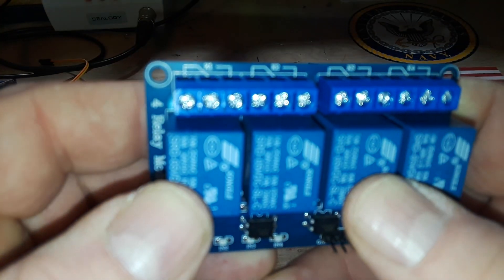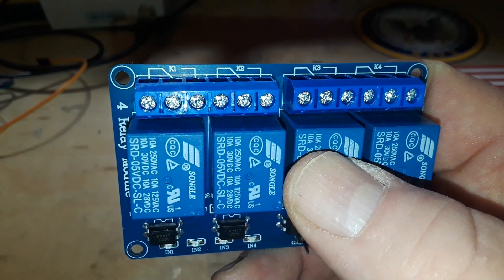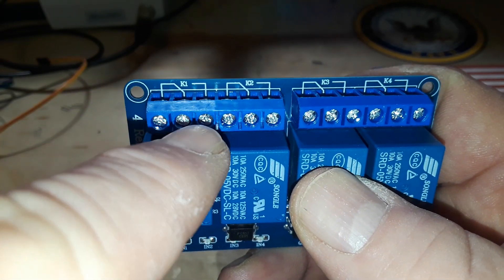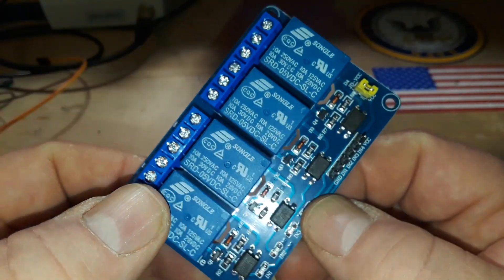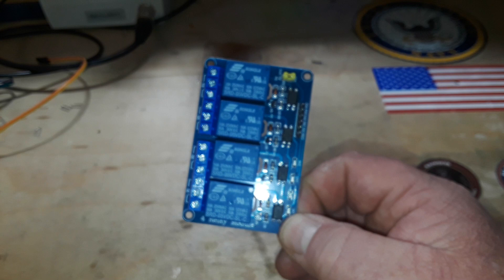You can also see here they have marked your normally closed and your normally open, and that's your common. So yeah, for two dollars and twenty-nine cents, with two-week shipping, I think this is excellent.